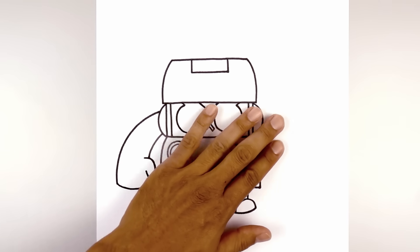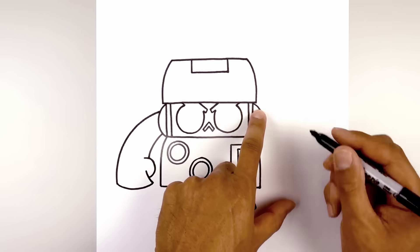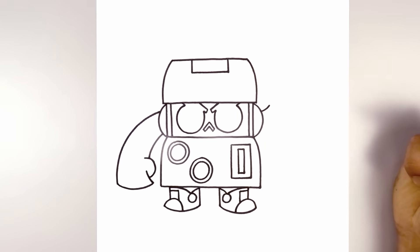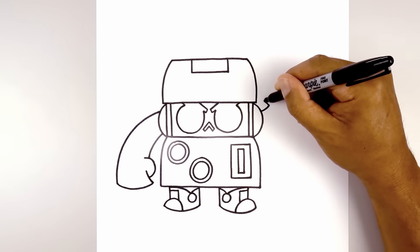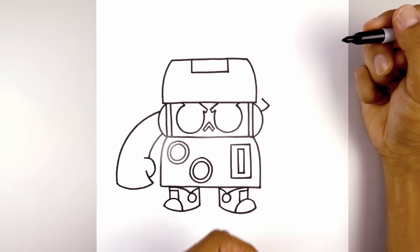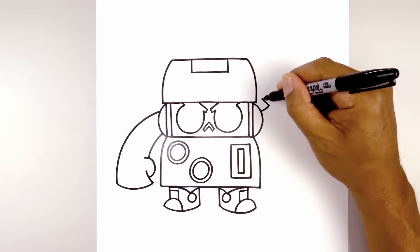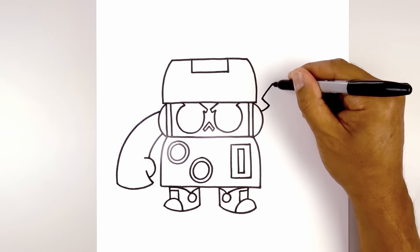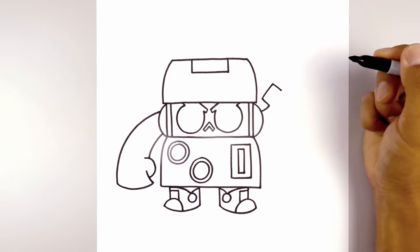Now we're going to move over to the right side — this arm is going to be holding the gun. So we start at the top of the socket with a curve, going out and then up towards the base of the thumb. From here we're going to angle up and in with a straight line. Now we're drawing the thumb pointing up, going up with a straight line, coming down and out towards the bottom of the thumb.